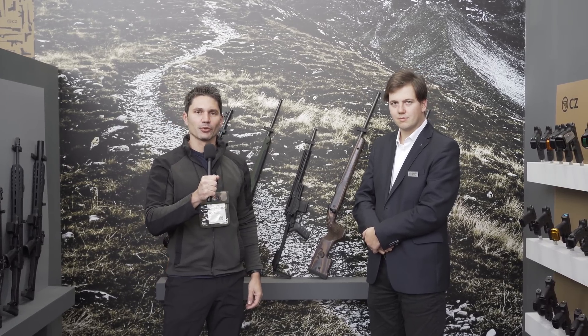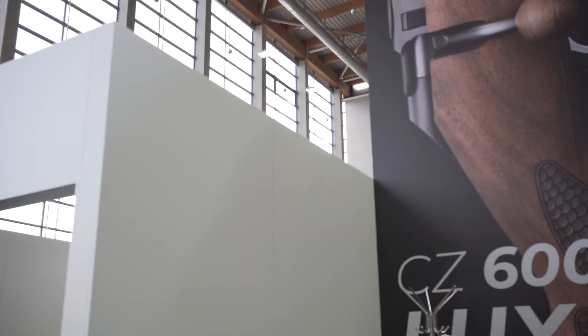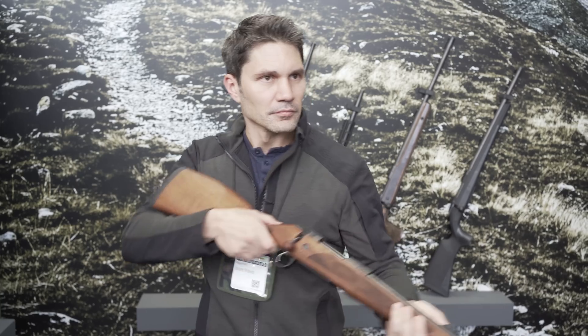Hey everyone, James Reeves with TFB TV here in Germany for IWA 2022. Right now I'm in the beautiful CZ booth, one of the best booths that we've seen at the show, and I'm talking with Andrew about the new CZ 600.